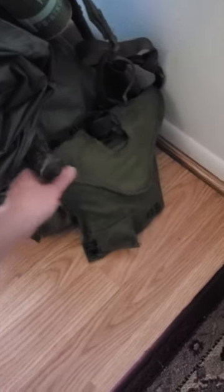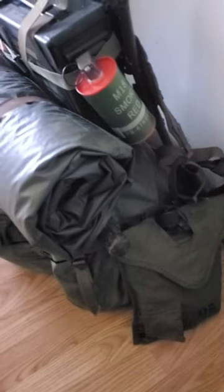And then on my right-hand side I have a USGI two-quart canteen. This is the early style, which is really cool. These things, they're not as good compared to the actual later ones, but in terms of having an earlier impression it's a neat thing to have. I have iodine tablets in here.